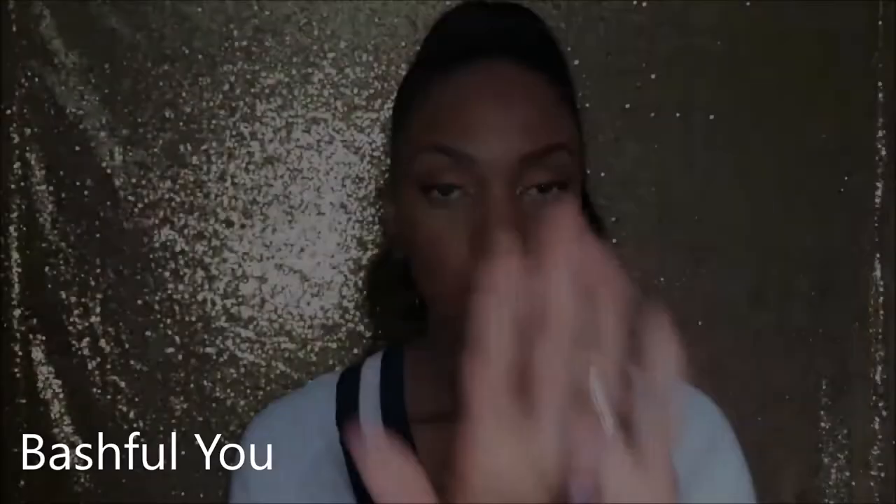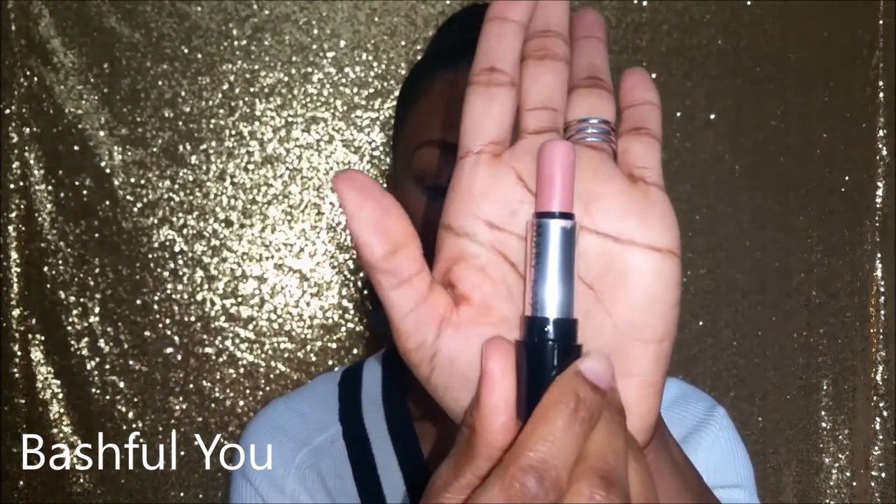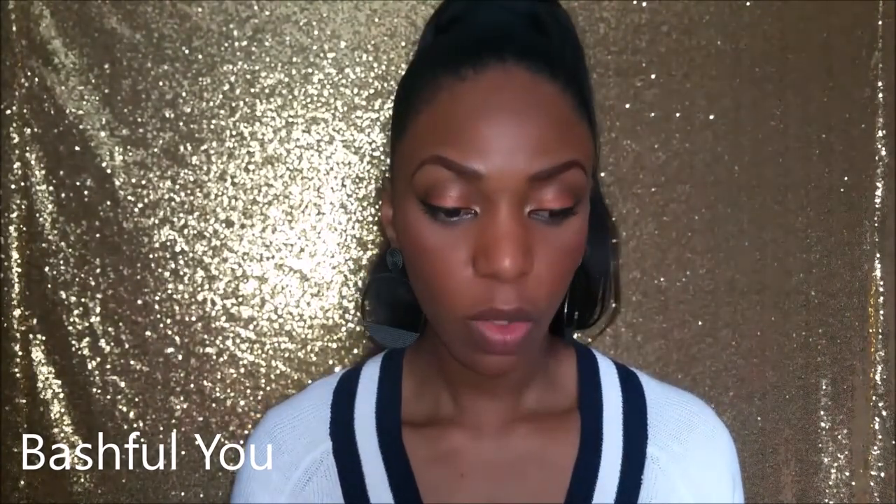The first shade I'm going to go with is Bash For You. This is actually a nice new shade. For this shade I'm going to line my lips first just to help a bit because this lipstick is pretty light for me — so here we go.